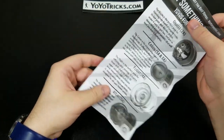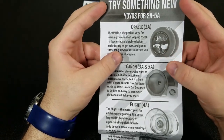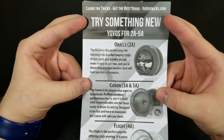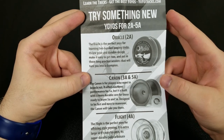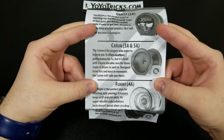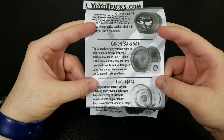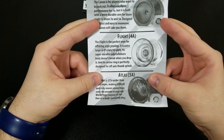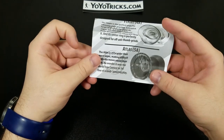On the other side of the card there are recommendations for 2A through 5A: the Oracle for 2A, the Canon for 3A and 5A, Flight for 4A, and the Atlas for 5A. Interestingly, I was picking between the Canon and the Atlas before deciding on the Shutter instead, but I will eventually get the Atlas — it's a really cool, very wide yo-yo.